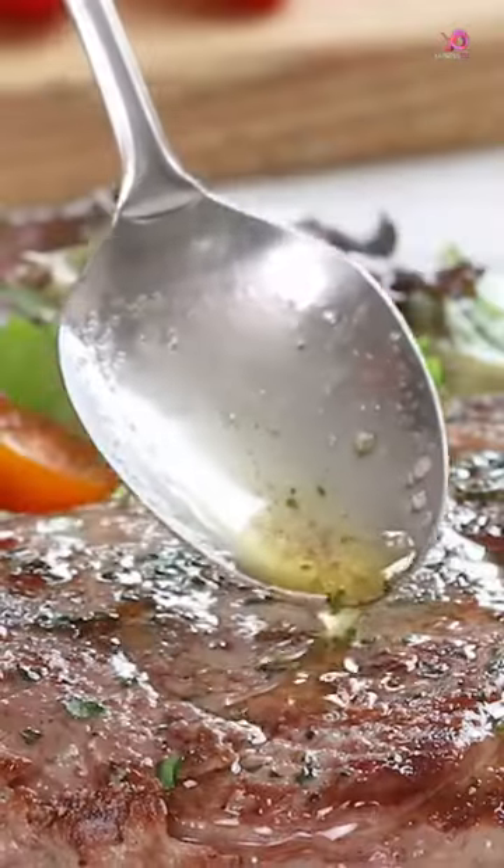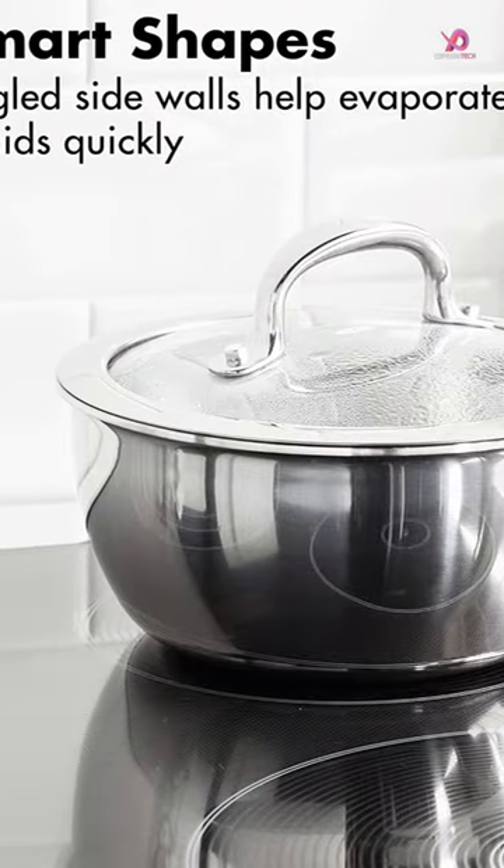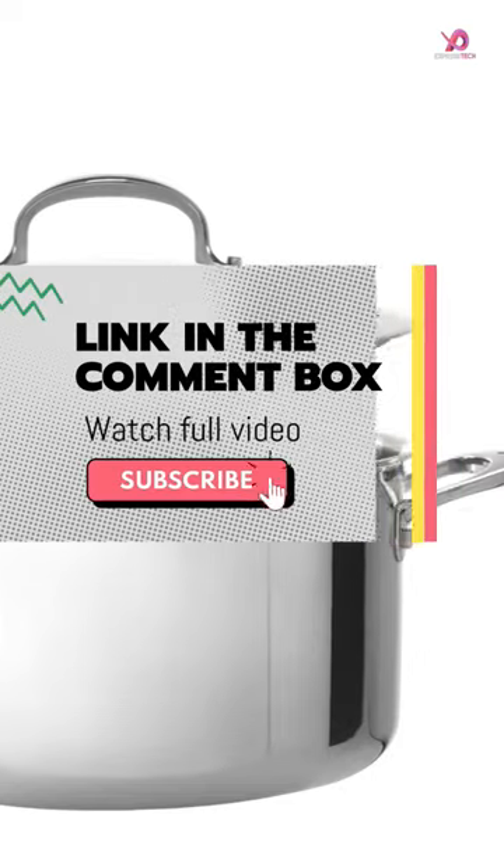Another feature of this cookware set is the measurement markings on the saucepans, sauté pan, and stock pots, which provide an easy reference when adding ingredients. The sturdy stainless steel handles are comfortable to hold while cooking.